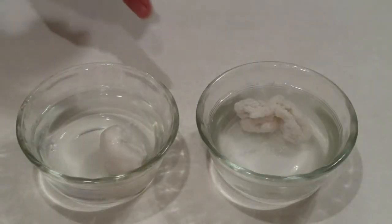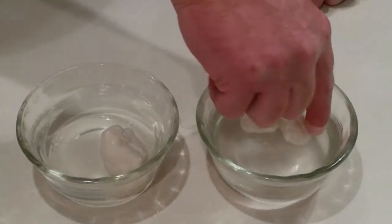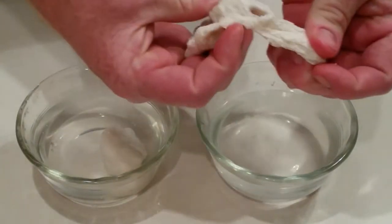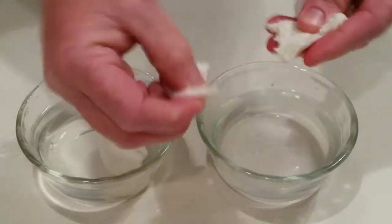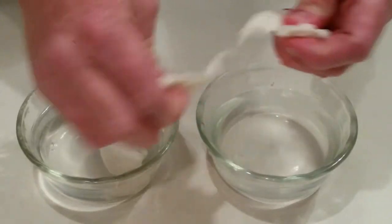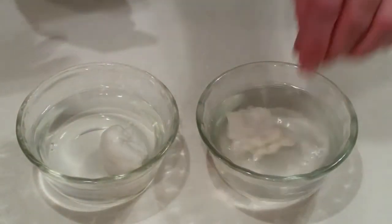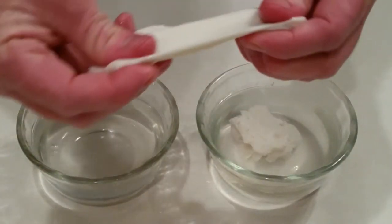We've heated these up and ended up making two. The first one we did, we didn't clean it well enough, so you can see it's still a little crumbly. The difference is that when we were mixing and washing it, we used water that wasn't warm enough — so use warm water when you're doing that. What you should end up with is something pretty smooth like this, and you can form it into anything you want.